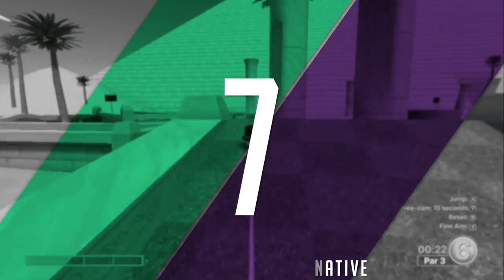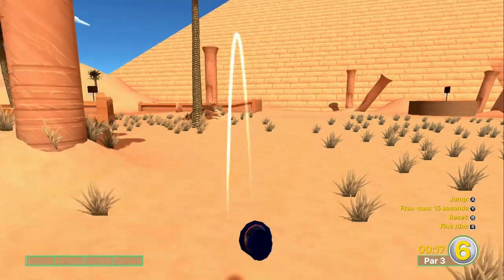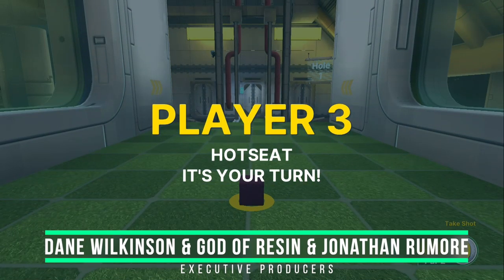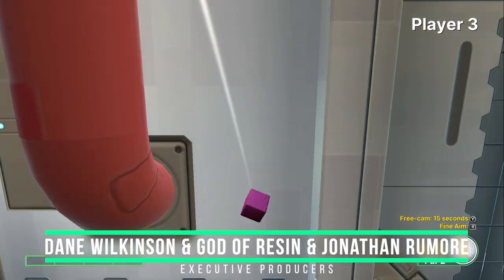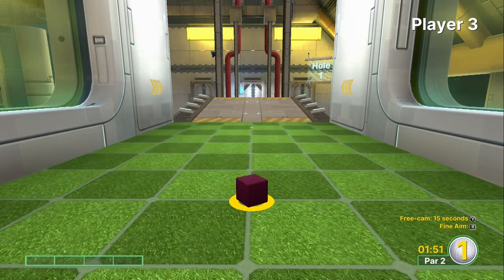Thanks very much to Jason for this great review of Golf with Your Friends, plus big thanks to our YouTube members who help support the show, including our executive producers Dane Wilkinson, God of Resin, and Jonathan Rumor. Be sure to stick around in a couple of days for our review of What the Golf — I'm looking forward to that one myself, it looks mental. We hope to see you guys there. Take care.